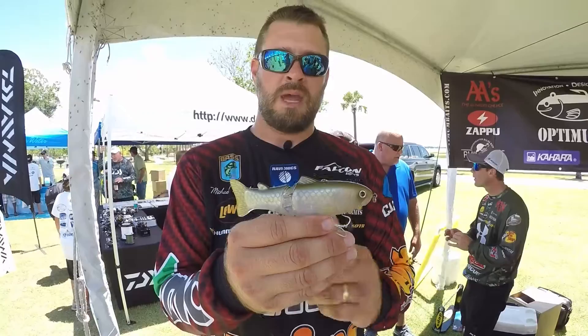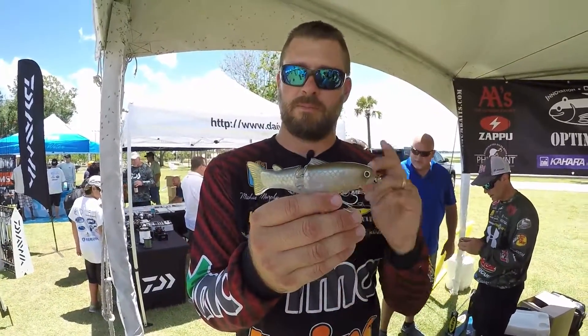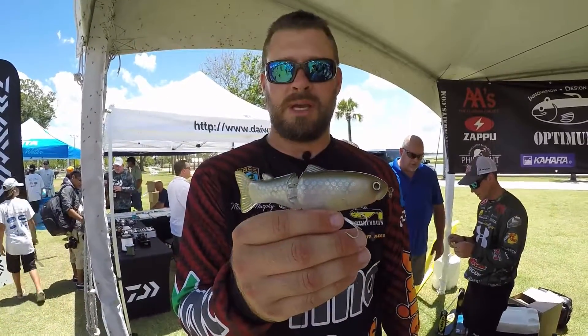By popular demand, you now have this smaller size in an East Coast package that is perfect for catching East Coast bass. You can check this out at optimumbates.com.